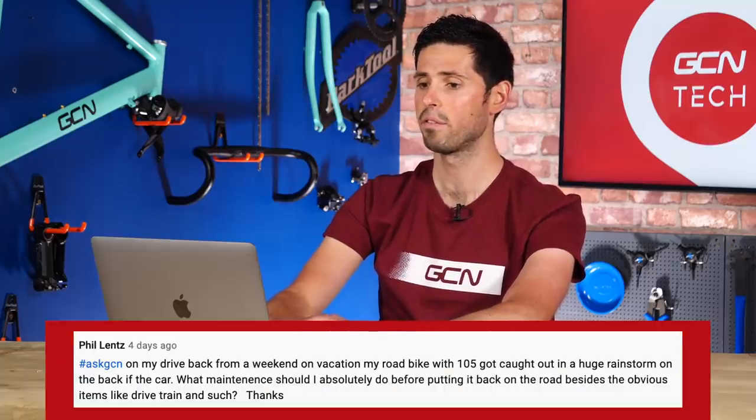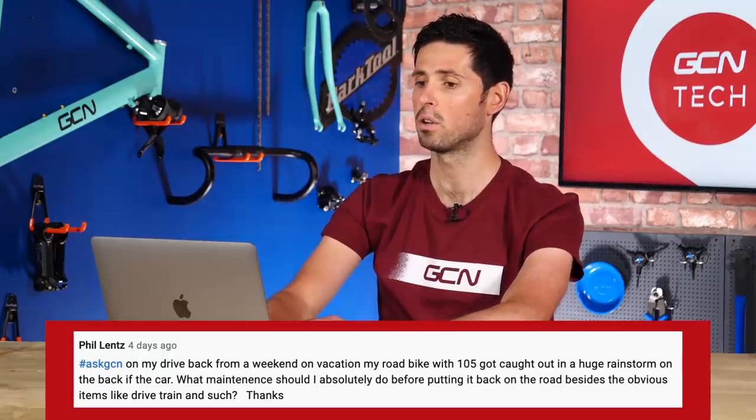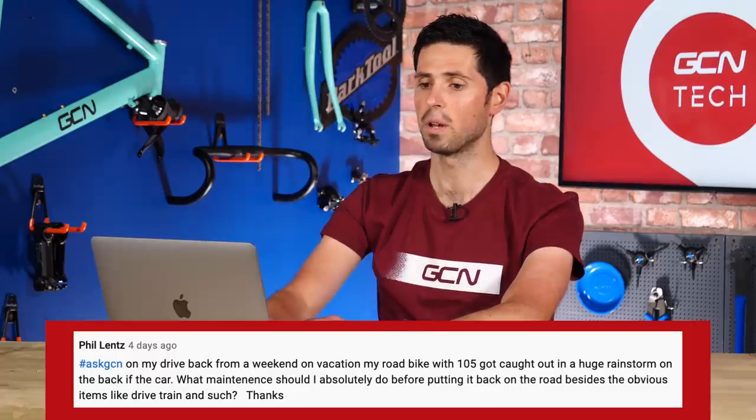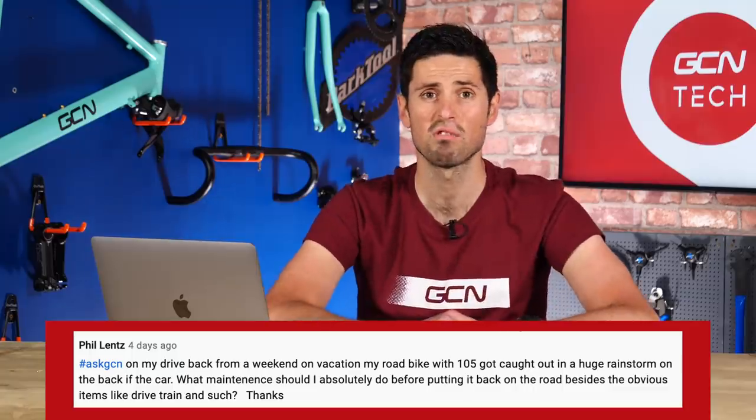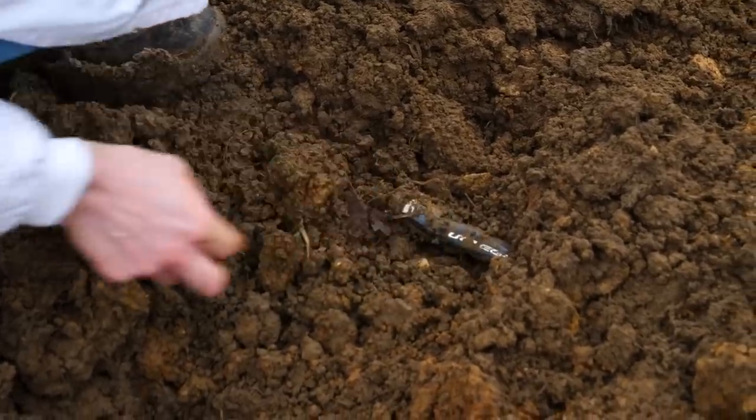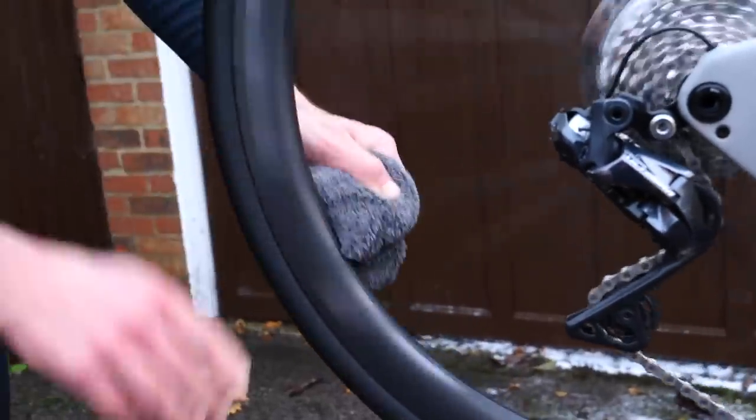Next question is from Phil Lentz, who says: on his drive back from a weekend vacation with the road bike on the roof, he got caught in a huge rainstorm. His bike was soaking wet on the back of a car. What maintenance should I do before putting my bike back on the roads besides the obvious? I wouldn't stress. Just give your bike a normal wash, normal clean, and dry it all down, just as you would after a wet, mucky ride on the road. There's no need to do any special servicing or maintenance. The only time you'd need to take components off your bike is if it's been completely submerged, and that's not really going to happen unless you crash into a river. Give your bike a normal wash, dry it all off, and then lubricate it. Nice and simple.